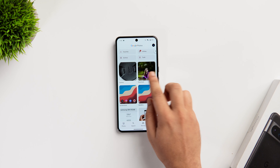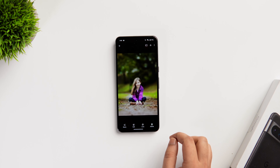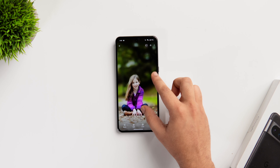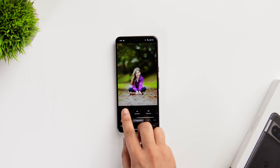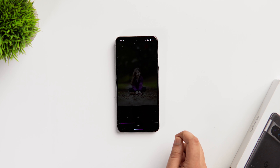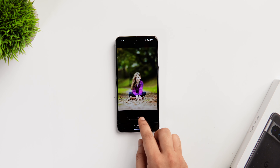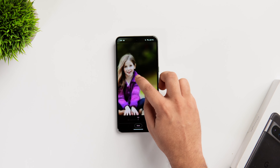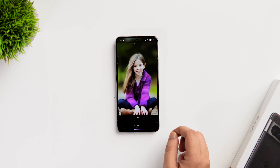Let me show you a couple of really cool photo editing tricks. Pixel devices have an exclusive feature called Unblur that helps you to reduce the unwanted blur from any picture that you have in your gallery. You simply need to select an image and then tap on the edit icon. Here you get this option called Unblur. Simply click on it and within a few seconds it will remove the blur from that picture. You also have the ability to adjust the amount of blur that you want to add.